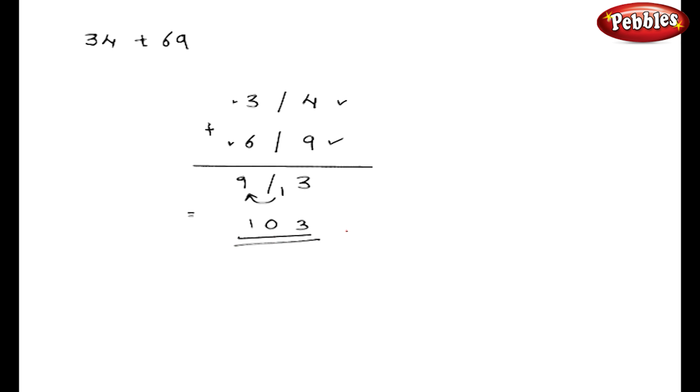Always remember while splitting the number, it is not necessary that you should split in one digit. Instead you can take two digits to the right of the stroke.